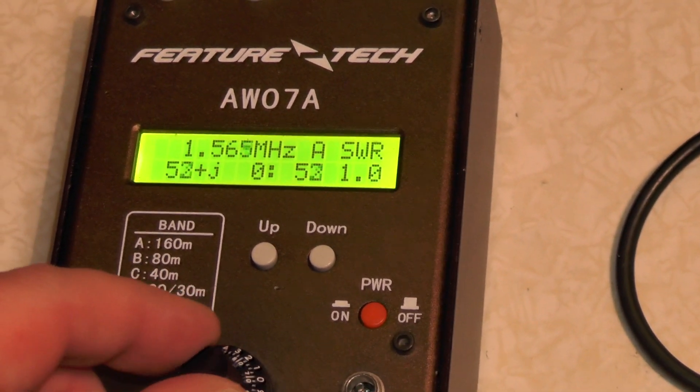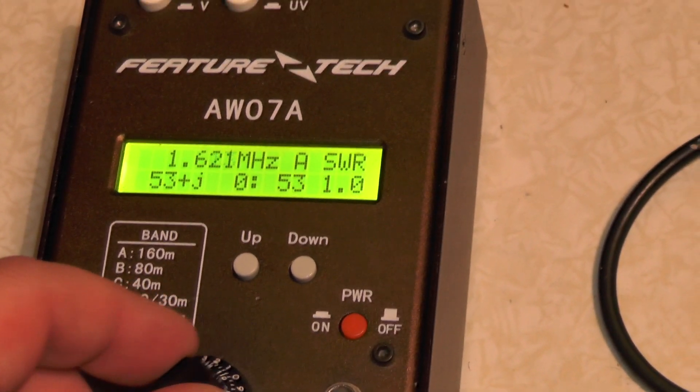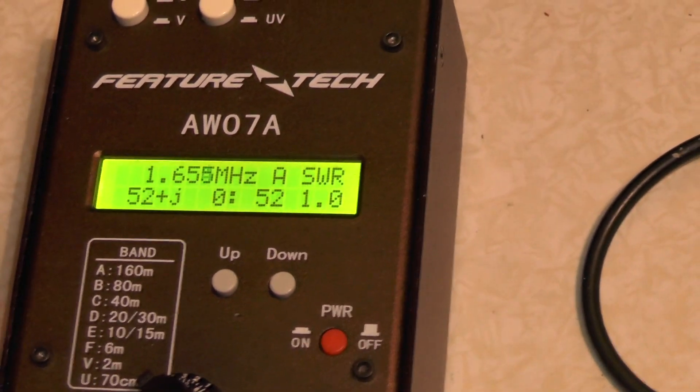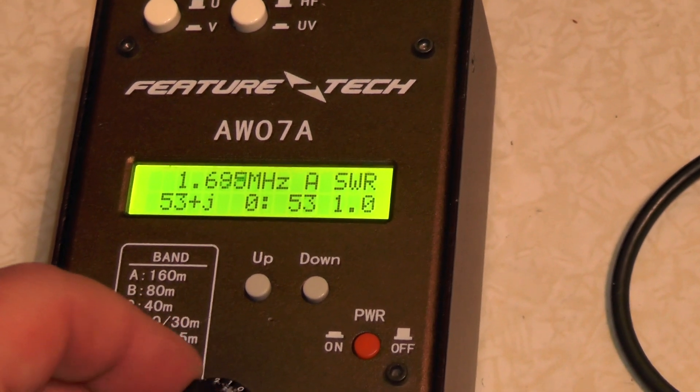So let's go up to 1 to 2 megahertz across Band A. It's still sitting there at 53, 52 ohms, and 1.0 SWR.